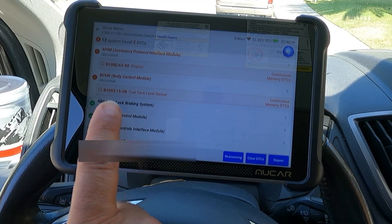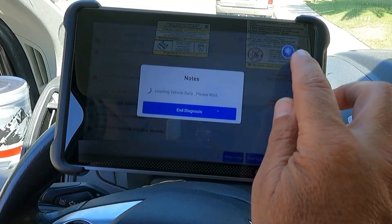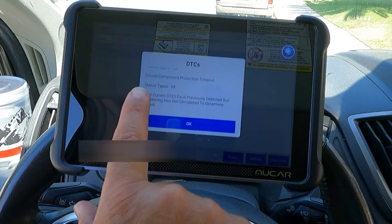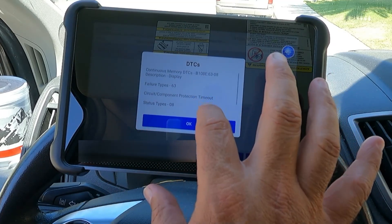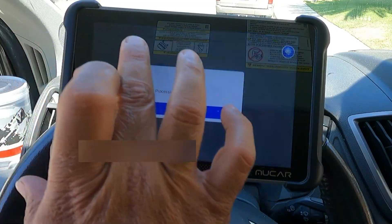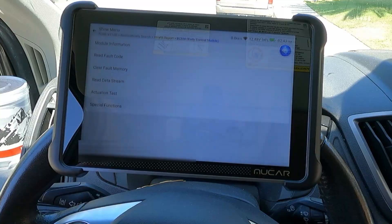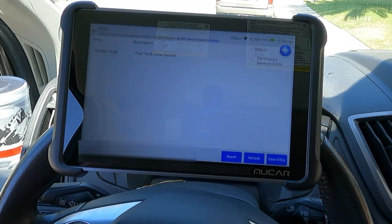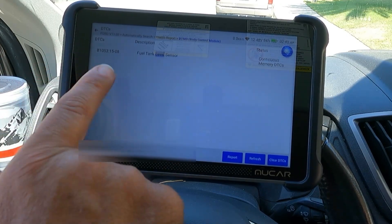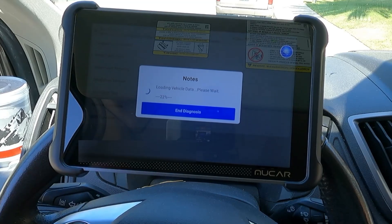Thirteen different systems were scanned and it says we have two DTCs. The first one is the APIM - accessory protocol interface module - code B108E63-08. It says circuit component protection timeout. We'll have to look into this one more, but it sounds like it has something to do with the display, which sometimes glitches a little bit. The second is the body control module showing abnormal - reading the continuous memory DTC: fuel tank level sensor. Well, I just installed a new fuel pump with a fuel tank level sensor. Before I clear that, let's try a data stream and see what that fuel tank level is saying.